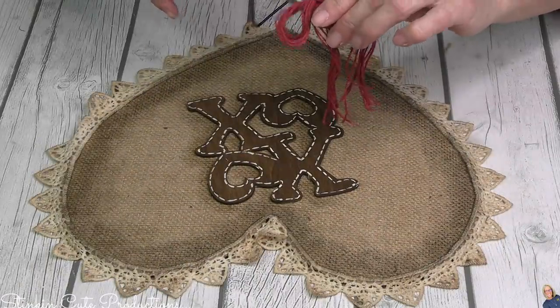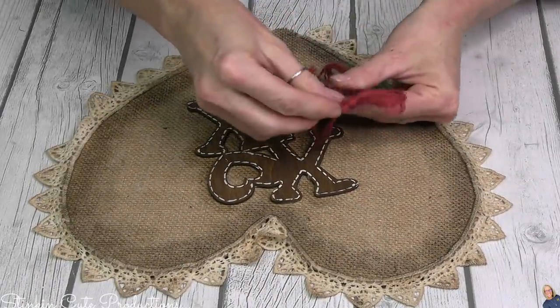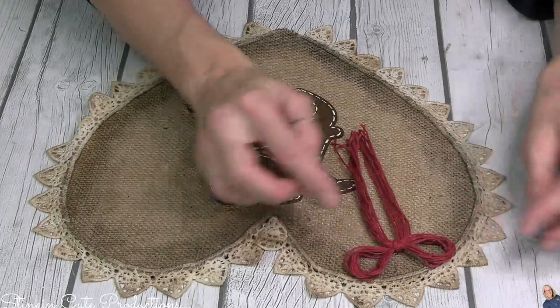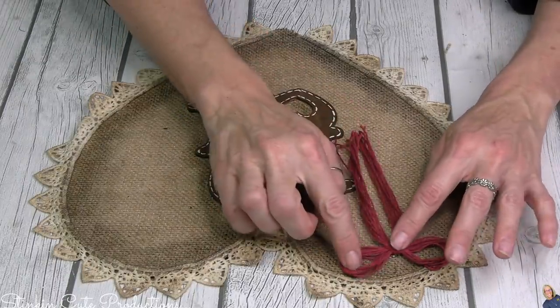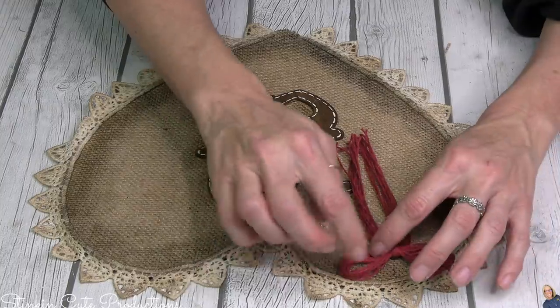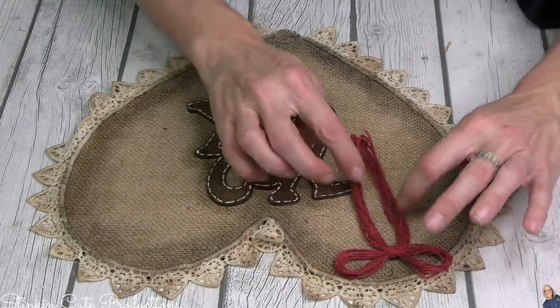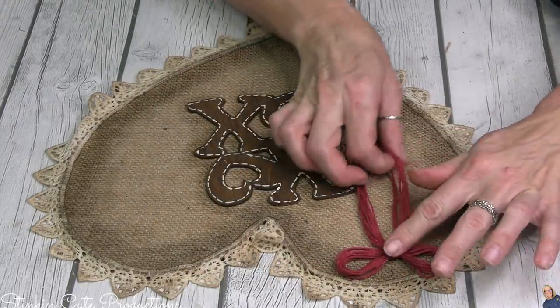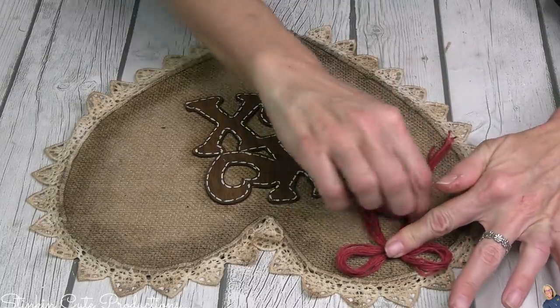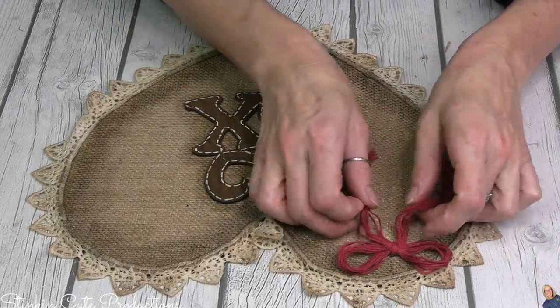I wanted to add just a pop of color to this DIY, and I figured adding a red twine bow would make the bow stand out, give this just a touch of color, and let me incorporate my favorite twine into this DIY. I am loving the look of this. Let's take a look at it in the slide plaque itself.